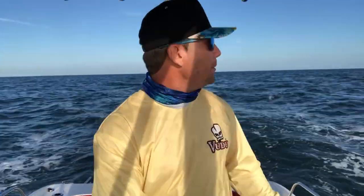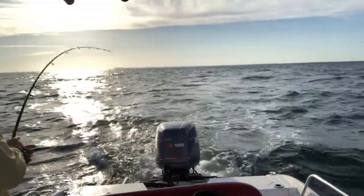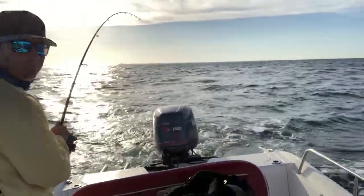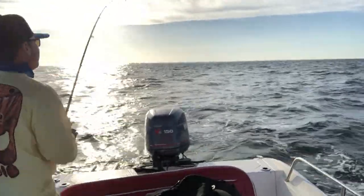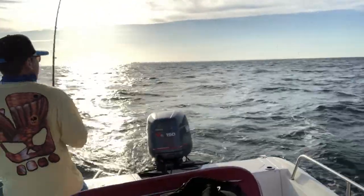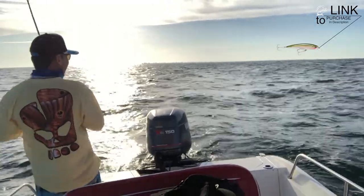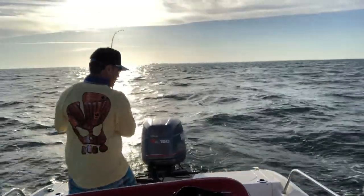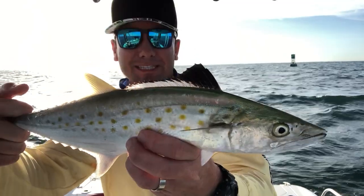We're trolling right outside of Bean Point, right next to the bait buoy. There we go, fish on! Fish on, baby! Nice little Spanish mackerel — this is the targeted species, guys.